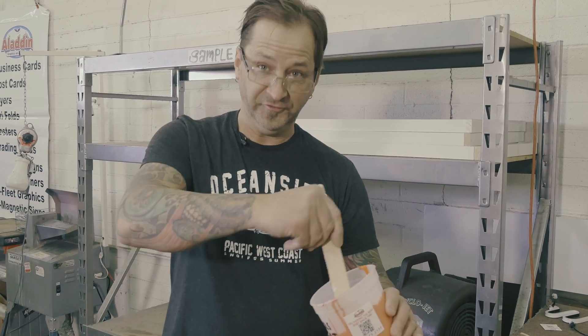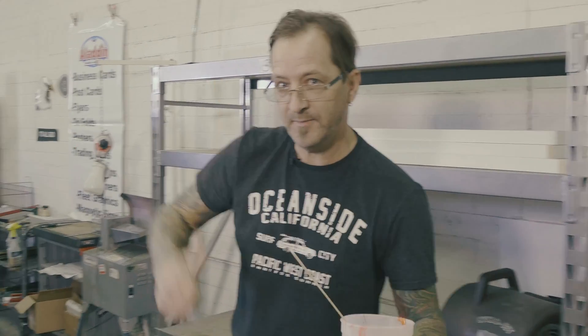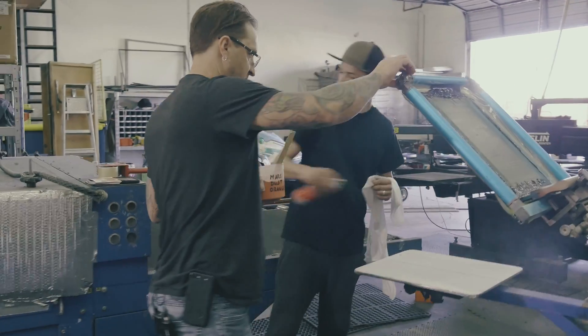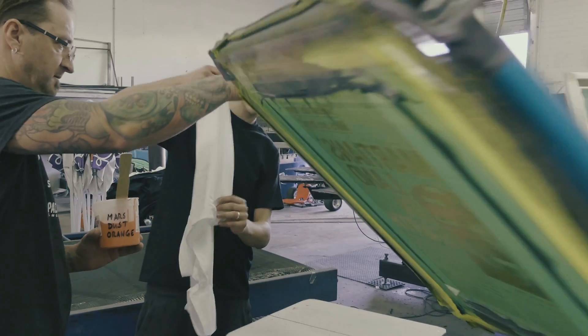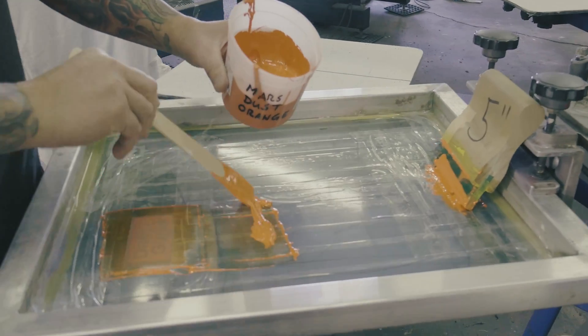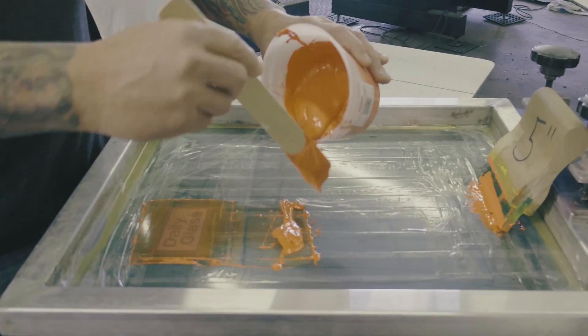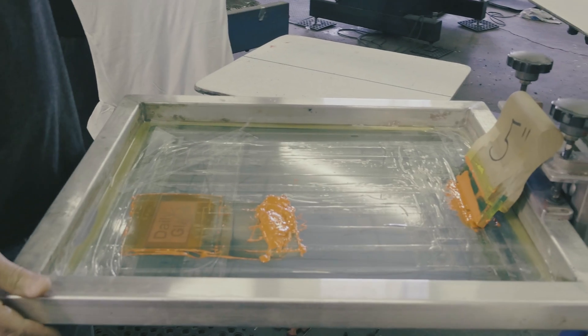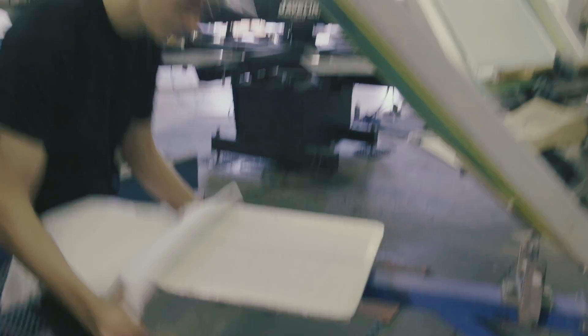Now we're on to the Mars dust orange infused Plastisol screen printing. We're going to drop some ink in here. This is our phthalate and lead free Plastisol screen print ink infused with Mars dust. Austin, go ahead and load the press.